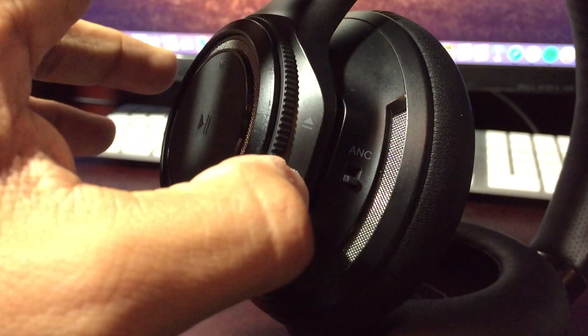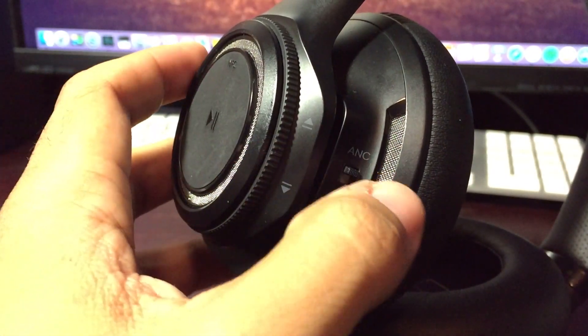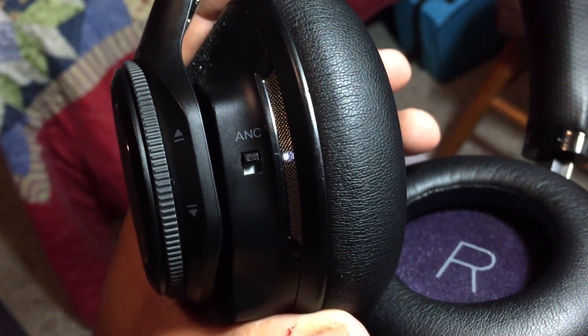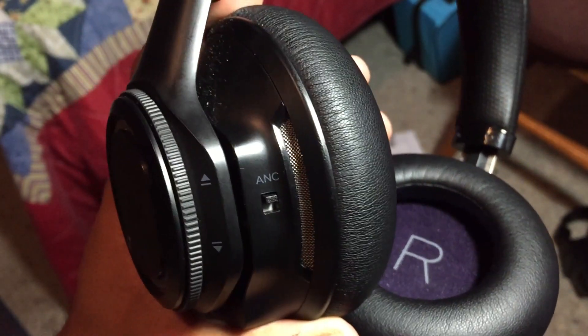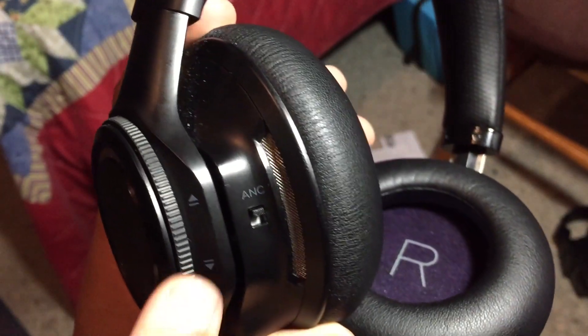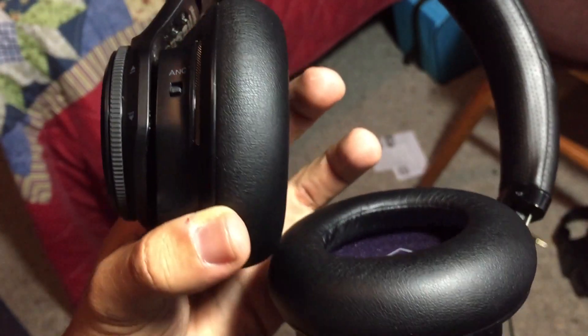There's also another switch on the cup that activates active noise cancellation, similar to Bose, Beats, and some Sony headphones. Now it's not nearly as good as what Bose offers, but the flip side is you can listen to your music with it on or off without sacrificing any audio quality. Using this on the treadmill or running outside, you don't hear cars, fans blowing, or treadmill belts — it's just a peaceful, quiet experience that makes the audio sound a lot better.